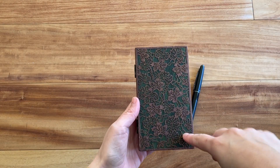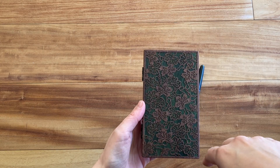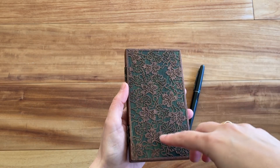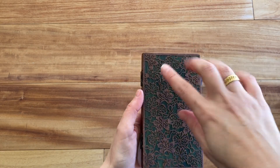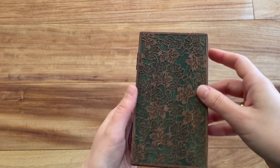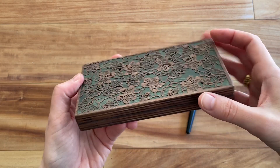The sides are super pretty and the dimensions are 3.1 by 5.7 inches, and then it's about three-quarters of an inch thick — or 8 centimeters by 14.5 centimeters — and about 2 centimeters thick. So absolutely beautiful, and essentially it is a little wooden box.